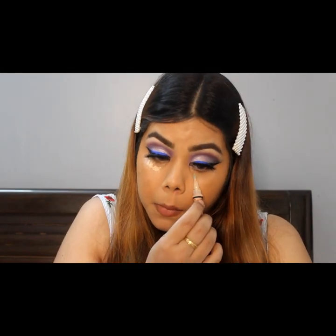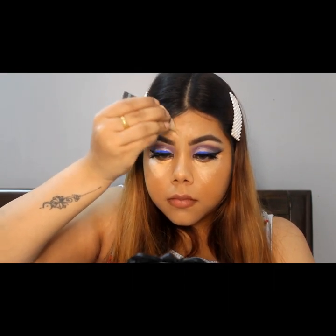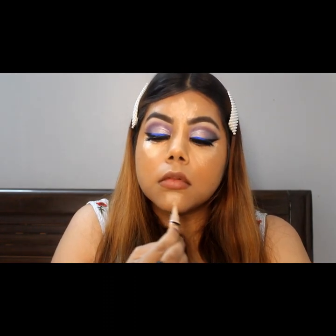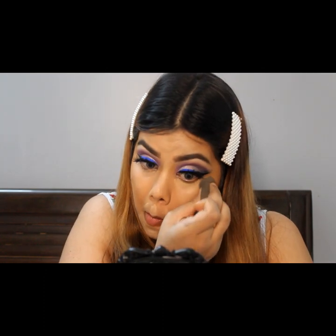Next, I am using the same concealer that I used in the beginning to prime the eyes. I am using it to highlight certain areas. That is why I use a light shade concealer — to highlight the areas and keep those highlight areas bright.